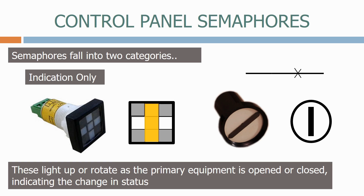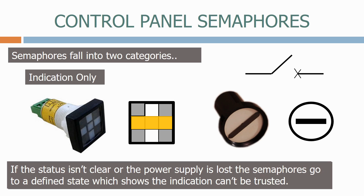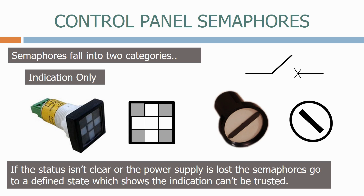Here we have a semaphore indicating that the breaker is closed. If the circuit breaker is now opened, the semaphore goes horizontal to indicate the new breaker position. If the status isn't clear or the power supply is lost, the semaphores go into a defined state which shows the indication can't be trusted.